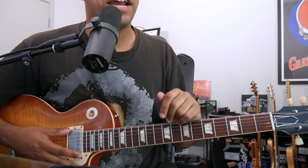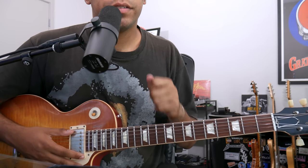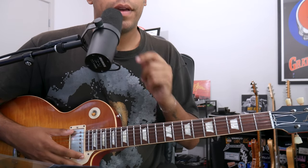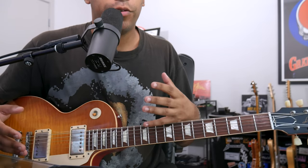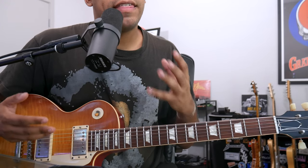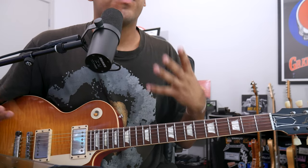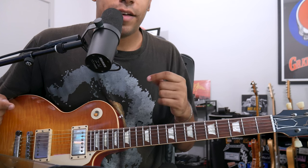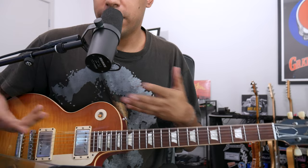Today is all about rhythm guitar. On this channel, we talk a lot about soloing when it comes to the music of the Grateful Dead. And I think a lot of the Grateful Dead guitar lessons on YouTube also speak a lot about the soloing and not a lot about the rhythm, or the comping, as we would say it.